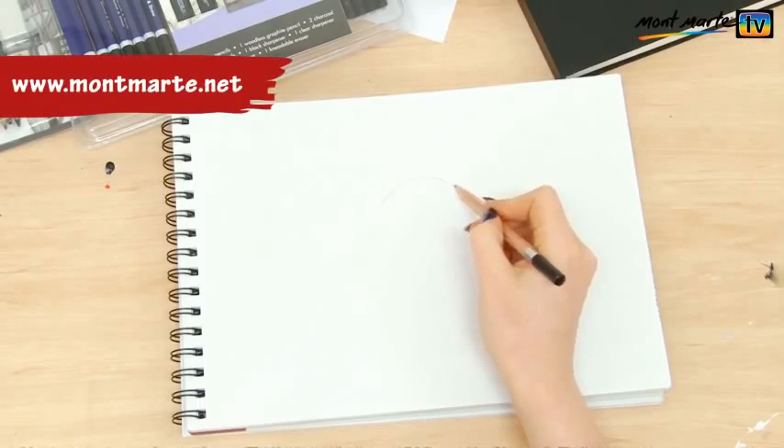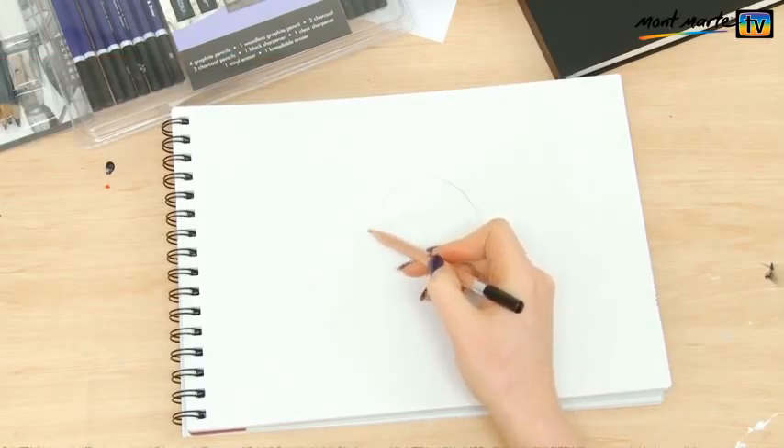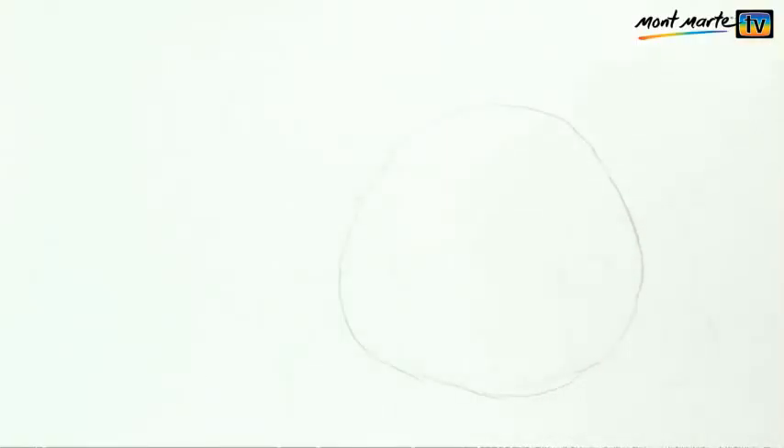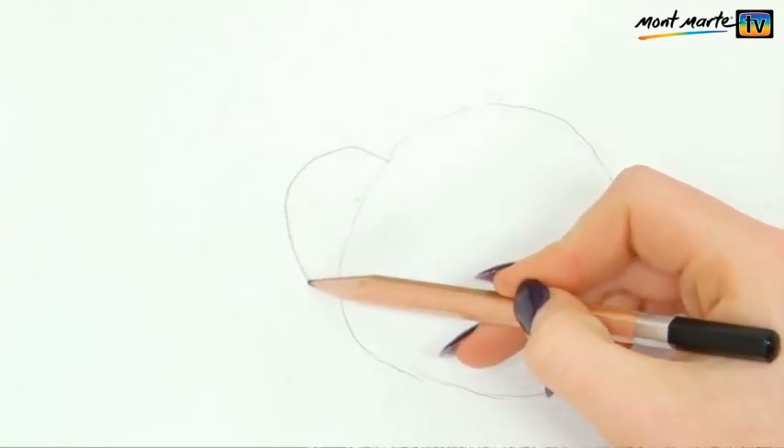So grab your HB pencil and start with a squashed circle for the head. You want it a bit larger at the bottom for the jaw. Then move on to the ears on the side of the head — these are just rounded triangles. Draw one in front and one tucked behind. You'll see why we do this later.